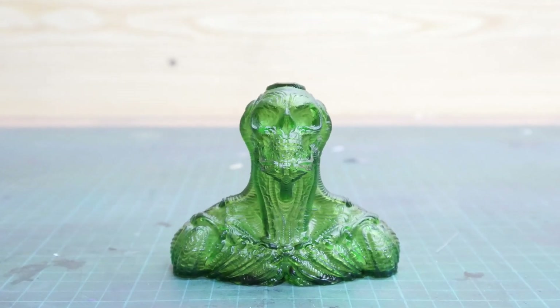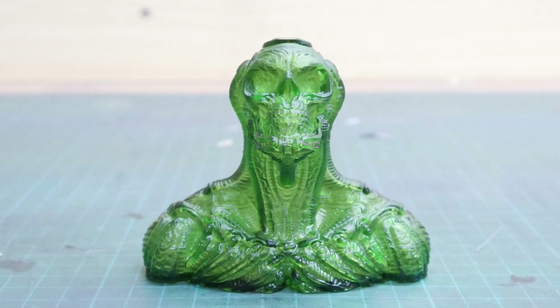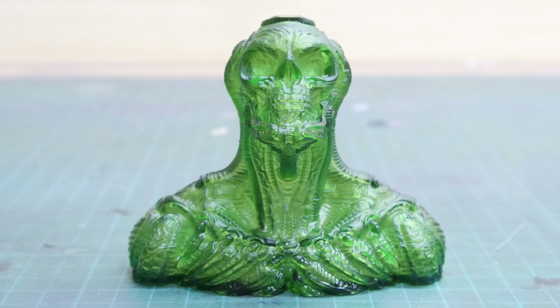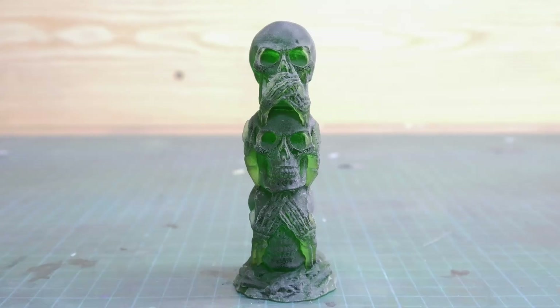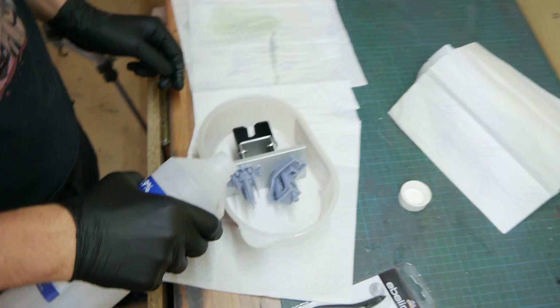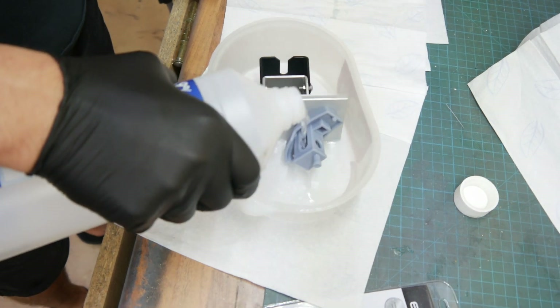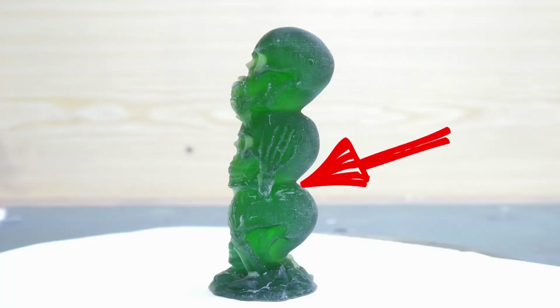I instantly ordered some Elegoo translucent green resin and printed the Stargazer by Trahan — link in the description below — and the three skulls, which were also pre-sliced on the SD card. Important notice: when working with translucent resin, you should always use fresh IPA and fresh clean water to clean your prints, otherwise they will get quite frosty, as you can see in those pictures.